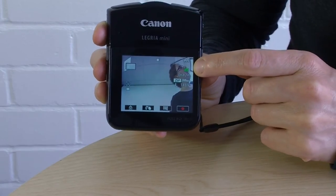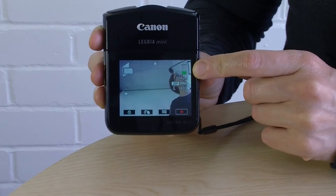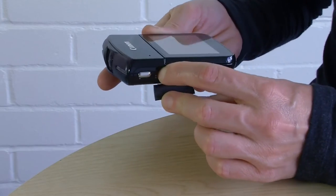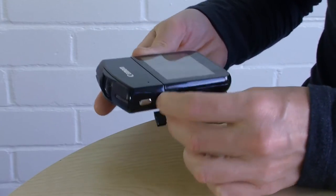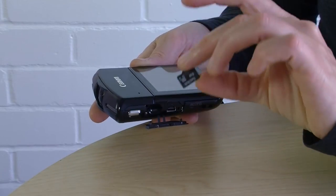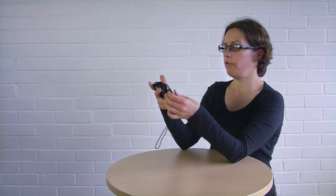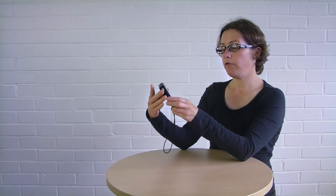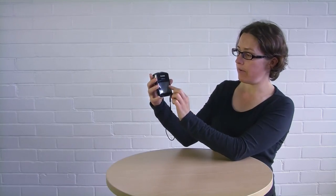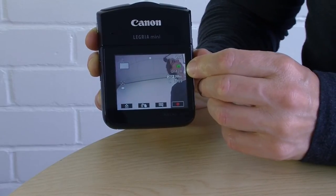This little icon tells you that you've got your SD card in the camera — here is the slot. What you've got in here is an 8 gigabyte micro SD card, and 8 gigabytes gives you about 40 minutes of recording time at the camera's highest setting. The numbers on screen show you how much time you have left on your card to shoot.